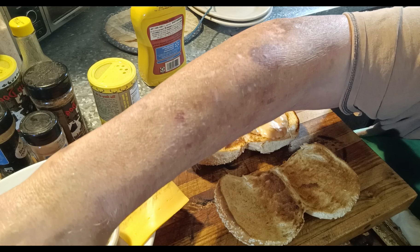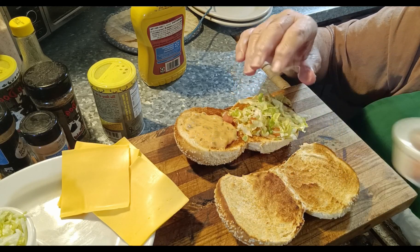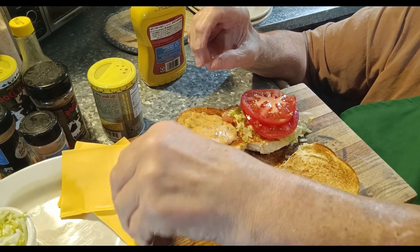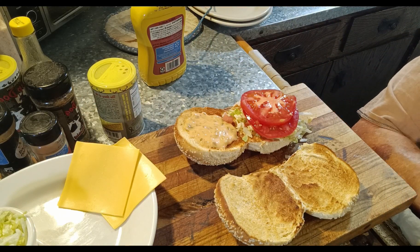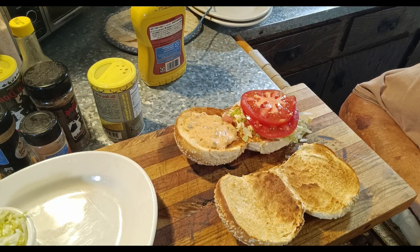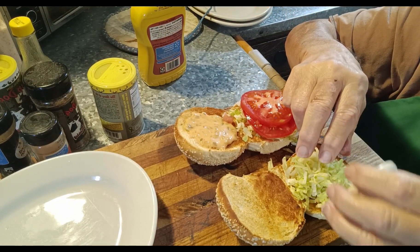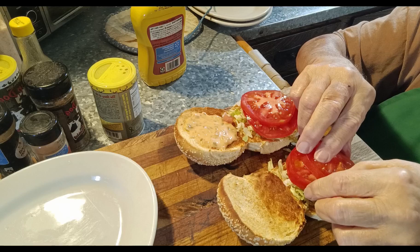So this is going to be mine, going on the bottom. I'll put the cheese on mine to let it start melting in the pan. I want some lettuce and tomatoes.